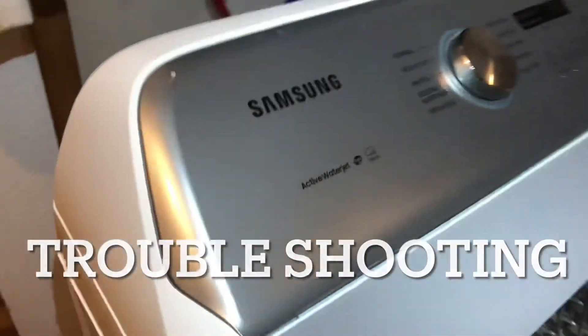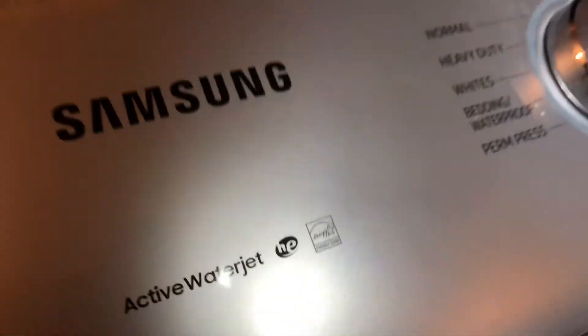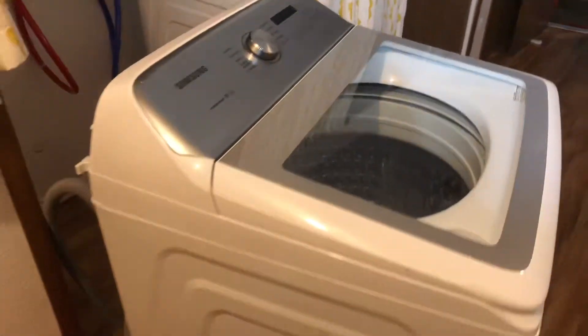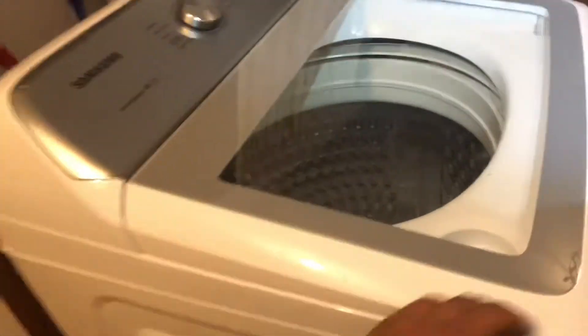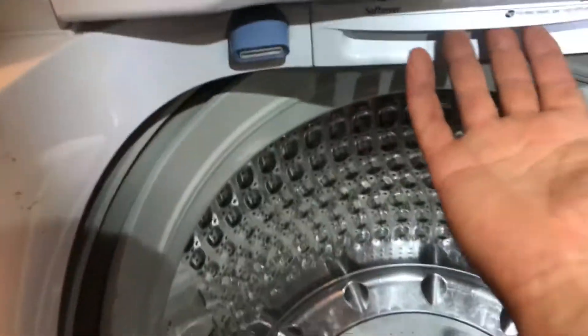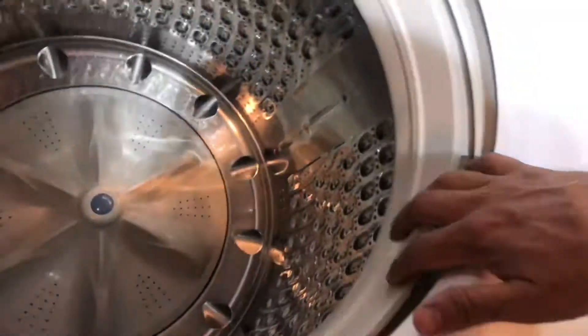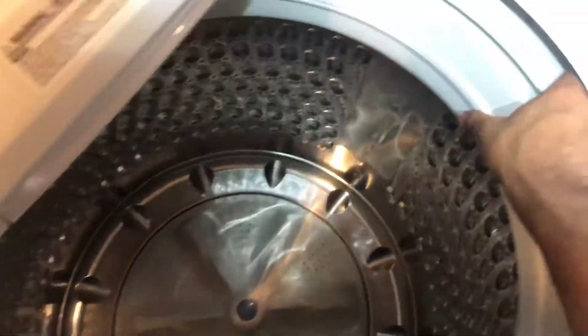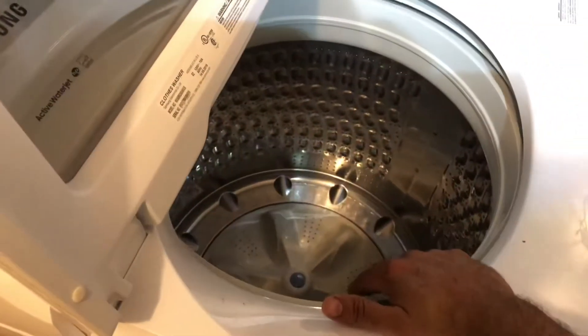I have a Samsung Active Water Jet HE Energy Star top loader washing machine. This one gave out and is not spinning. Right off the back, I opened it up to inspect — checking if I could feel any wiring or anything in general around the top portion of the face, listening for any clicking, grinding, or anything like that, since it's the spinning portion that's the issue.